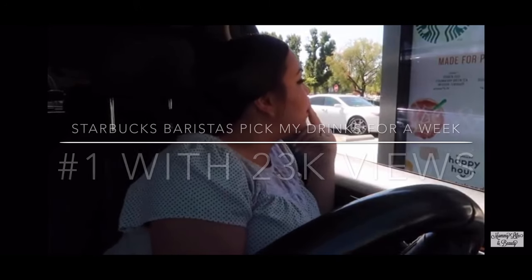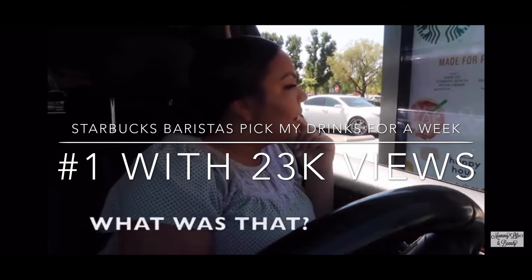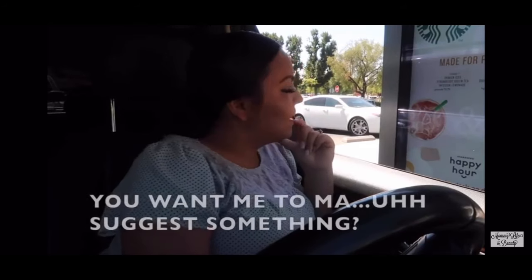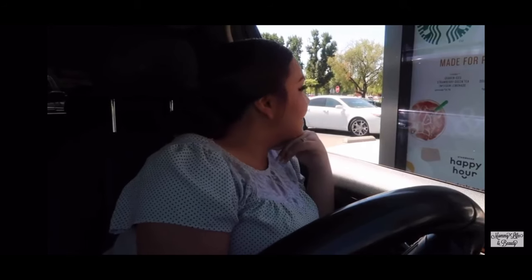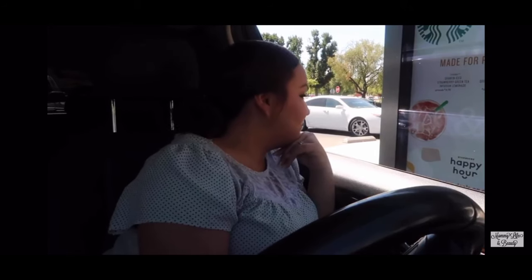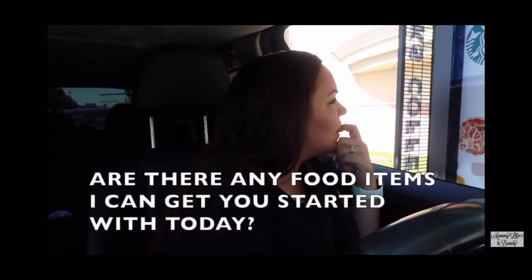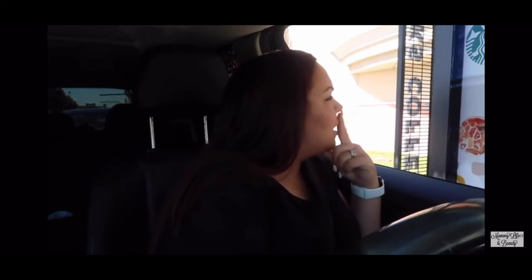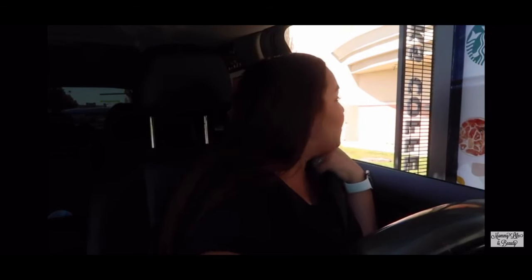Actually, I was wondering — can you pick my drink for me? Can you pick my drink for me? You want me to suggest something? Just make anything. Really? Yeah. So if I get some water straight from the drain — I'm kidding. No food items, thank you. I was actually wondering, can you pick my drink for me? It can be anything that you want.